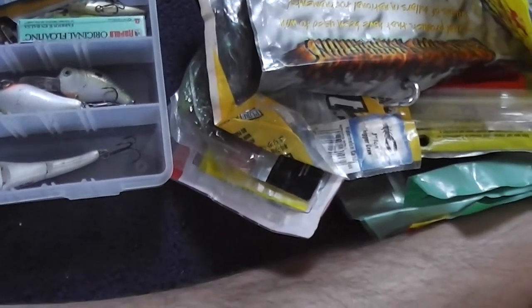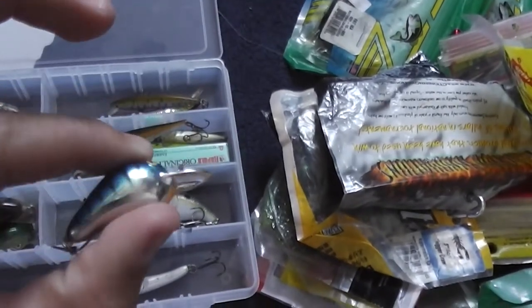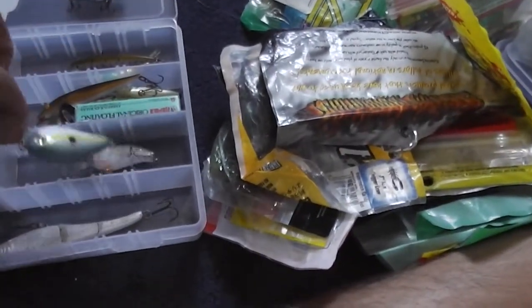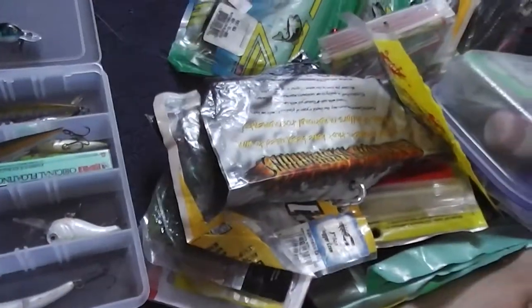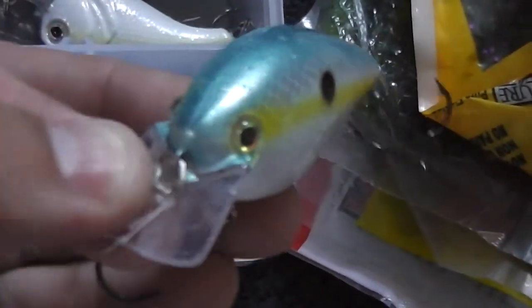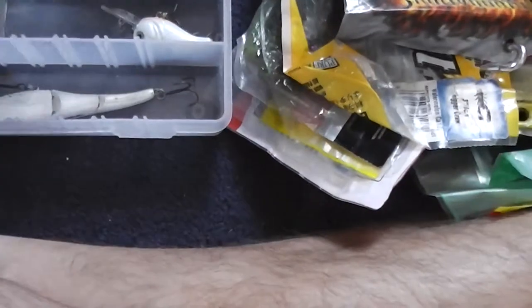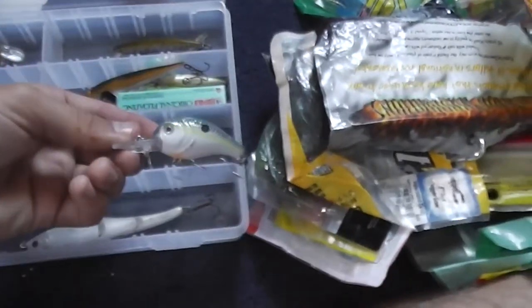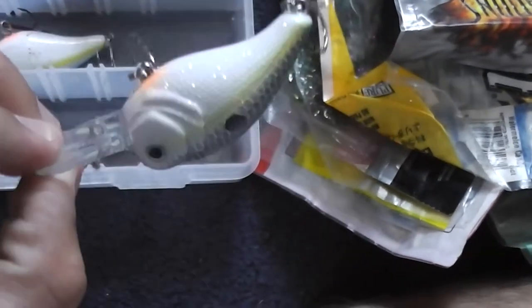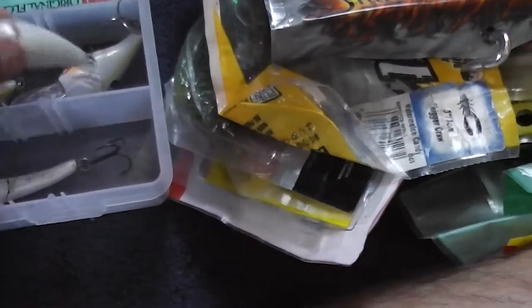These are my other squarebills in different colors. This one I throw on top of the water, roll it really slowly, and I usually catch bluegill off it. This one's probably my favorite crankbait — it's a KVD squarebill, just the color of it alone is awesome. It works really well. Then another BPS medium diver — I had another one but don't know where it went. Another little Big O.